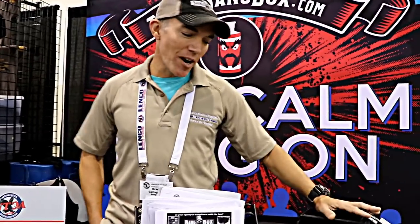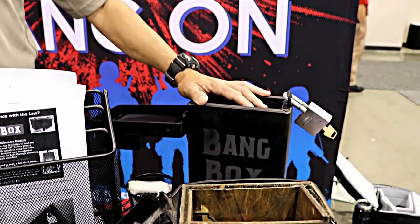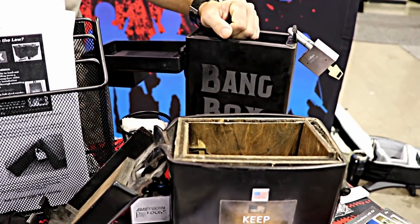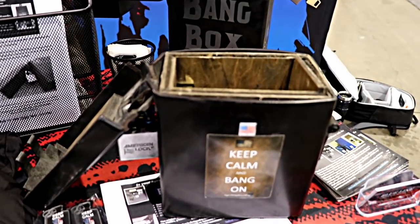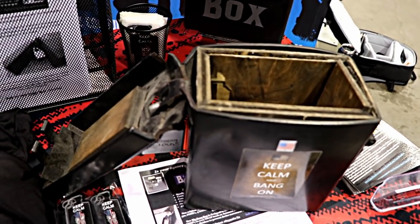Bangbox is a patented product that is designed to dissipate the overpressure in a way that keeps the box intact. So traditionally, if something would go off inside a normal box, it would just turn into a fragmentation grenade. We've actually patented the process so that it dissipates the energy in a way that keeps the box still intact, like our live tested product right here. So it's a safer and more secure method to store your explosives in.